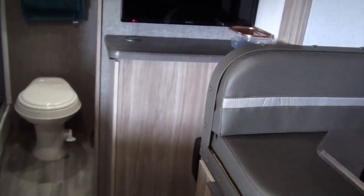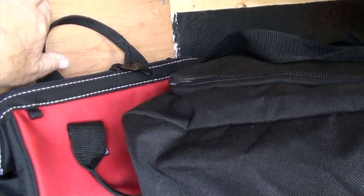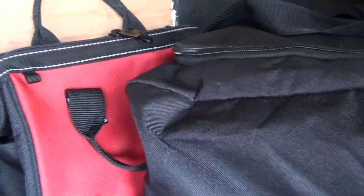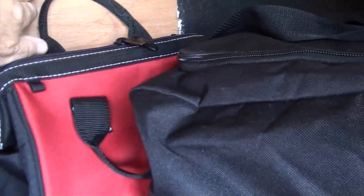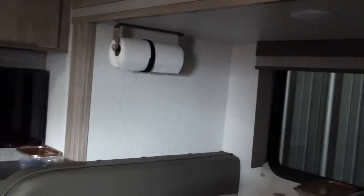The front cabinet area was open to the inside cabinets, so I covered it up to keep it a little warmer. I also completely insulated under the bed, which was a huge job but well worth it — we stayed pretty cozy in there.